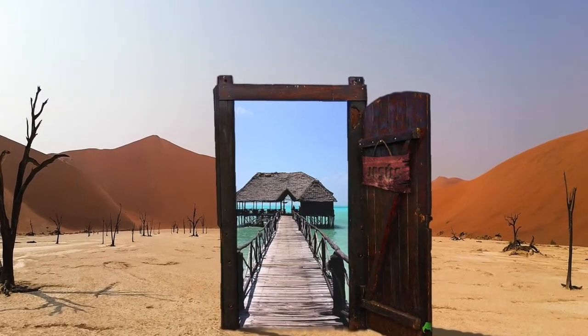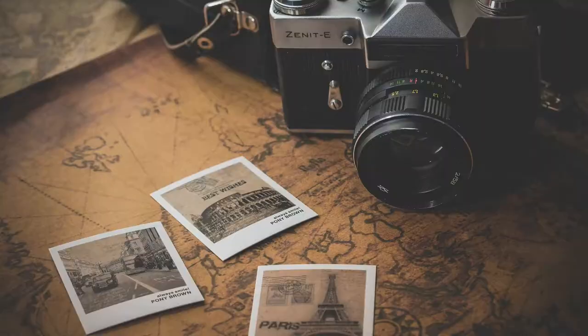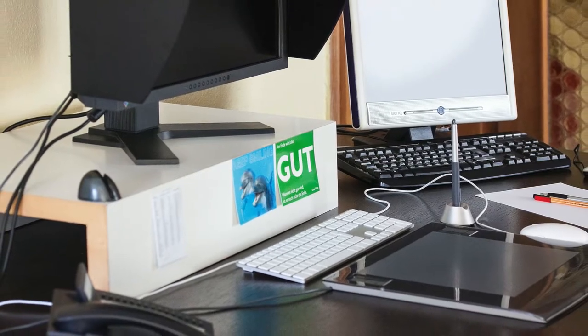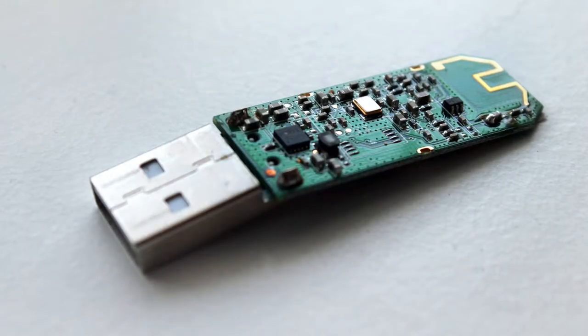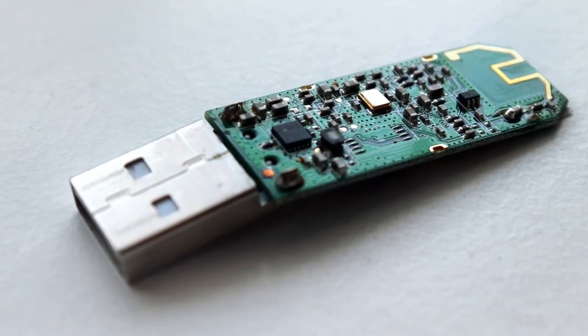But if you are using it outdoors, when you are working or traveling, I would suggest you get a wireless mouse. So you don't need to deal with cables in your bag or plug your mouse in and out often. By using a wireless mouse, you only need to turn it on while you are using it.